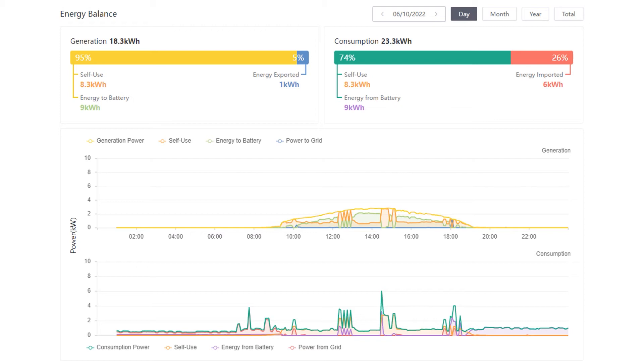We didn't get a payment for the 1 kWh exported to the grid, and that's solely because our switch to Octopus Outgoing Agile didn't actually complete until the 27th of October.